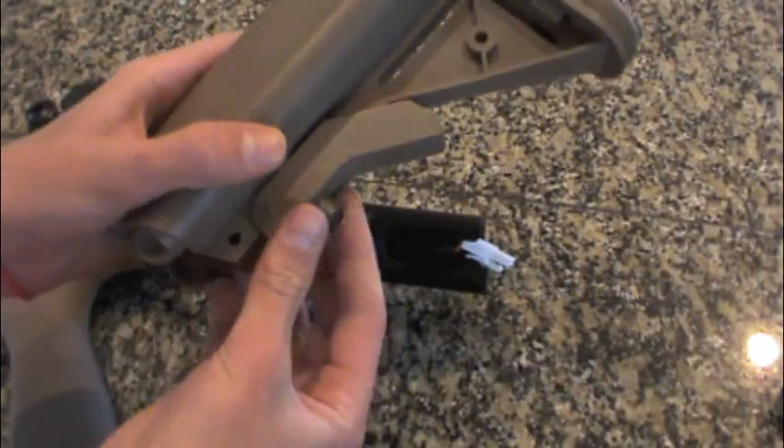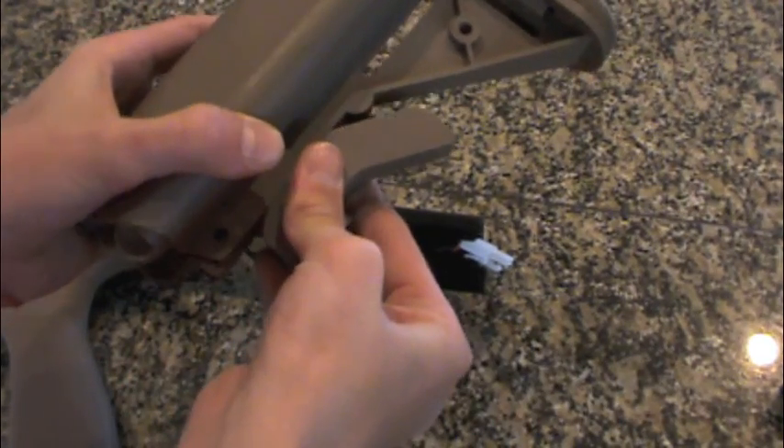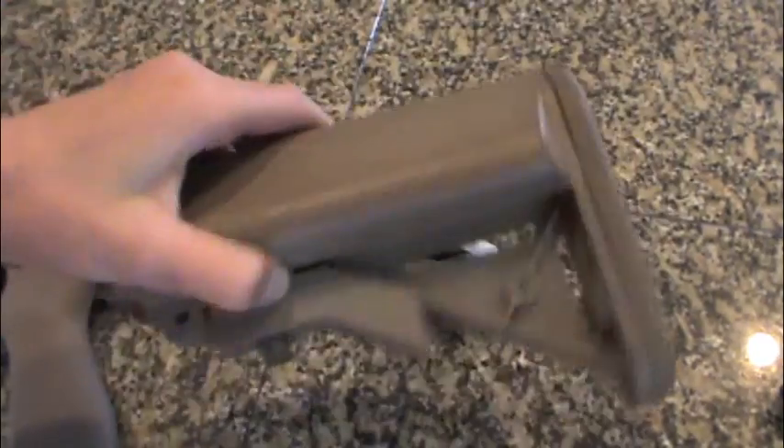You can also take and pull that pin individually all the way out, or pull that whole thing down like that — your preference — but you need to take this stock off.